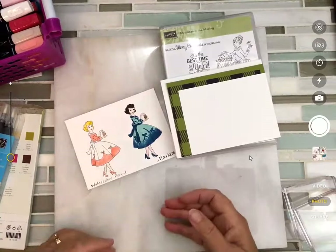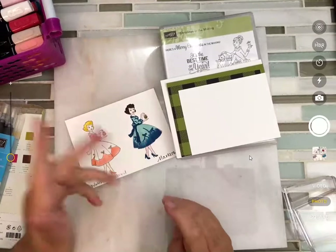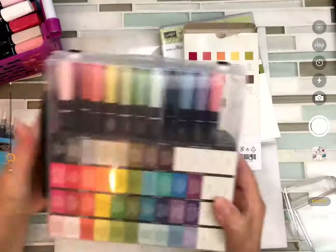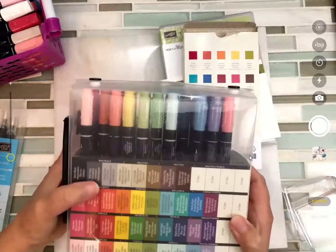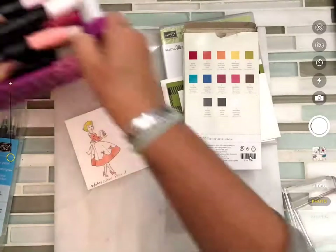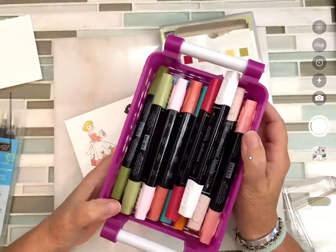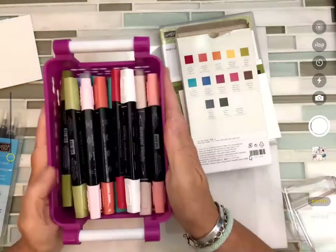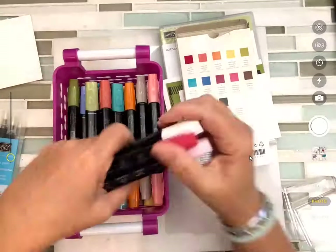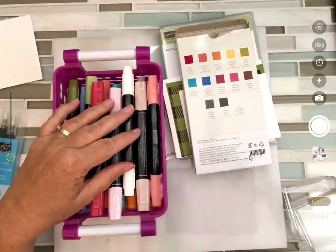First thing I want to talk about is there are some varieties of ways to color. Stampin' Up! offers three: there's the watercolor pencil, and then there are the markers — but wait, Stampin' Up! has brand new, releasing November 1st, that's less than two weeks away — brand new alcohol markers. They're called Stampin' Blends and we're going to work with those tonight too.